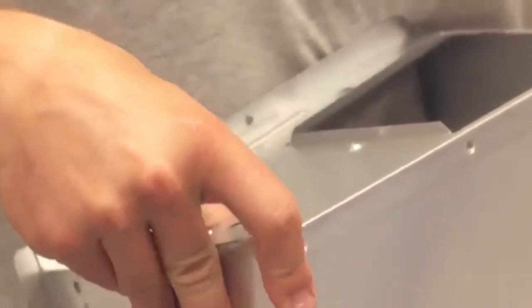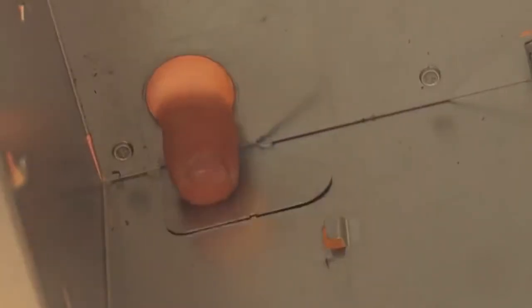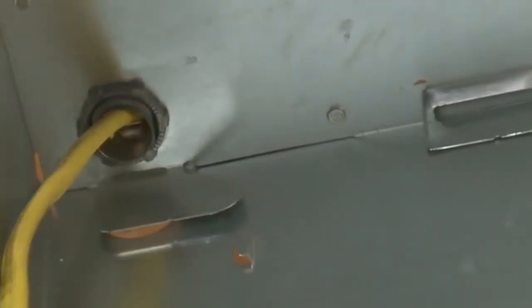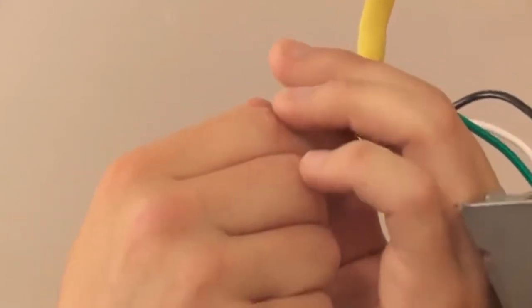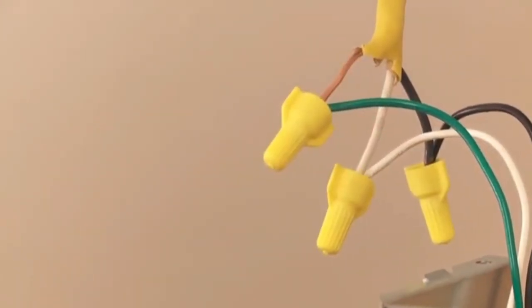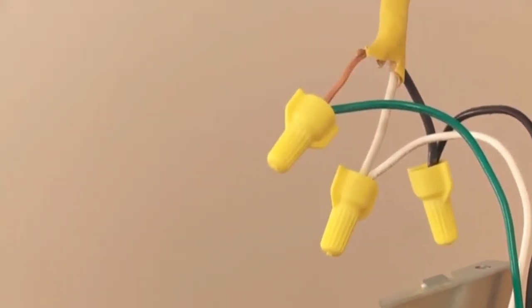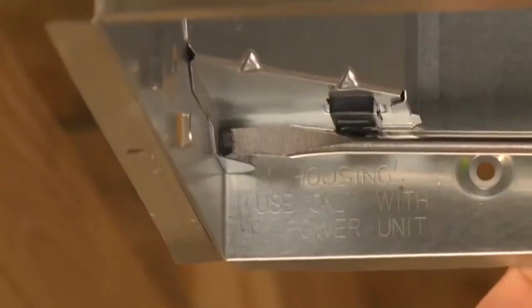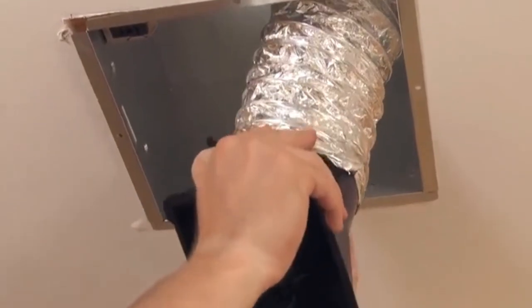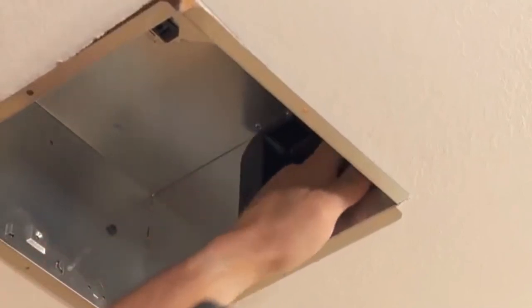Fold the mounting ears flat against the housing. Bend the wiring access tab to expose the desired access hole. Insert the housing into the hole and secure. Pull the existing wire through the hole. Connect the power cable to the housing with the appropriate UL-approved connectors — connect black to black, white to white, and green to green or bare wire. Install the wiring panel and secure with the screw provided. Pull the existing duct through the hole in the housing, connect duct to connector with duct tape, fit duct connector into housing, engage the tabs and secure with the screw provided.